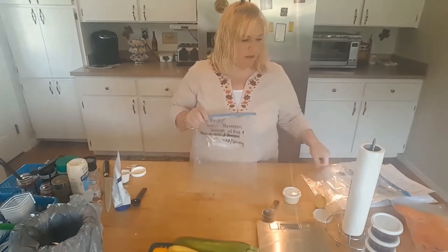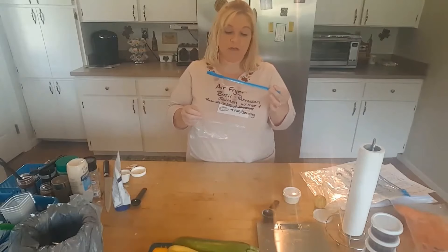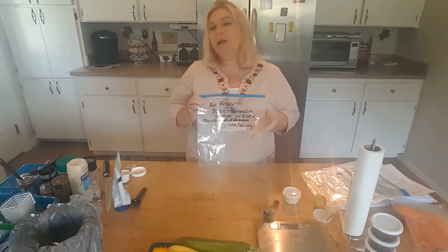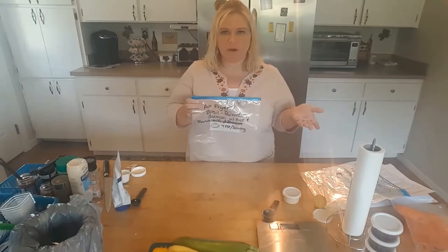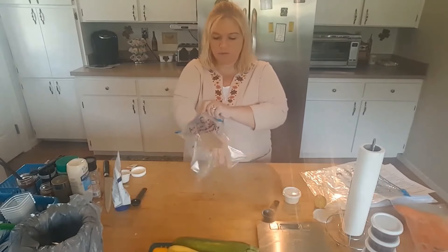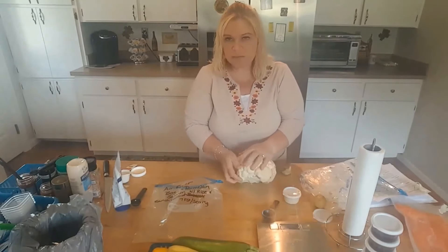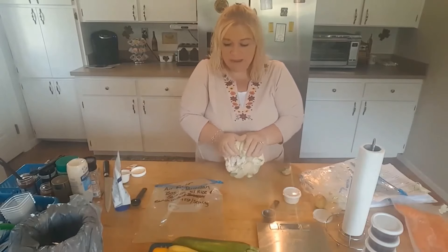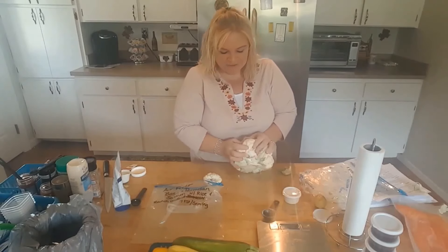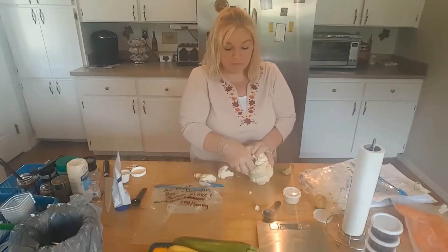The next dinner is air fryer basil parmesan salmon with rice. I originally planned broccoli but since we're having broccoli Normandy for lunches, I decided to do ranch cauliflower this night — that will be seven points per serving. This recipe is a SkinnyTaste recipe. Jen, one of my faithful subscribers, told me about this one, and Joan from Joan's Pointed Plate said she made this a couple weeks ago and that it was really good. I'm really anxious to try it.